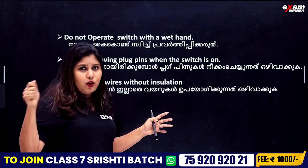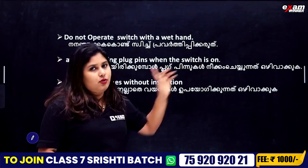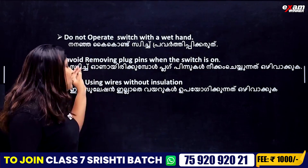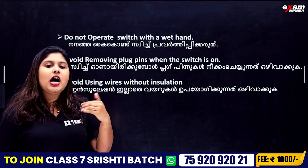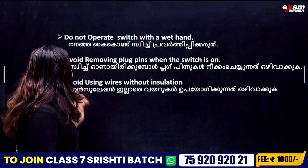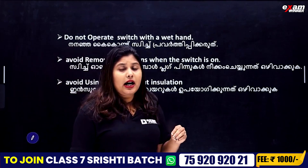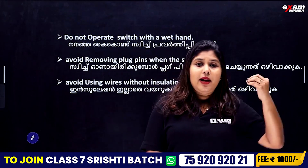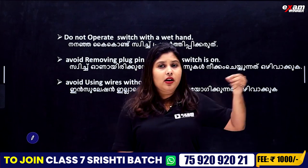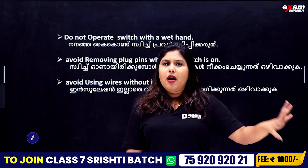If you want to switch on, you can plug it in. Avoid removing plug pins when the switch is on. Avoid using wires without insulation. If you put a wire in the iron box, ensure that wire has proper insulation.